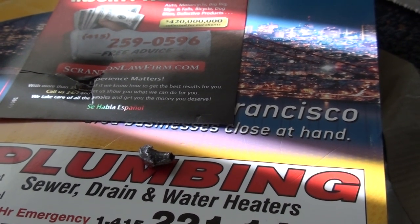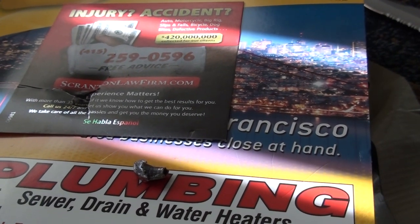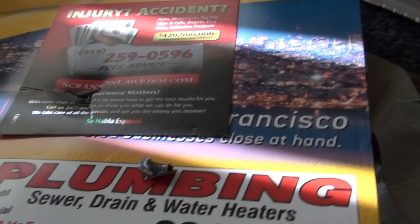Through one — one and one eighth phone books. There you have it. Alright.